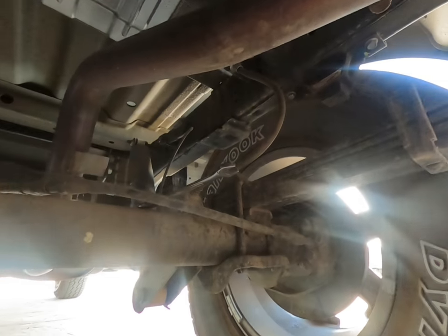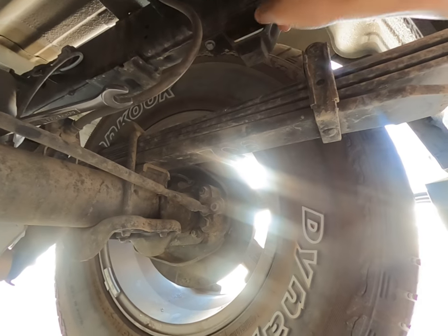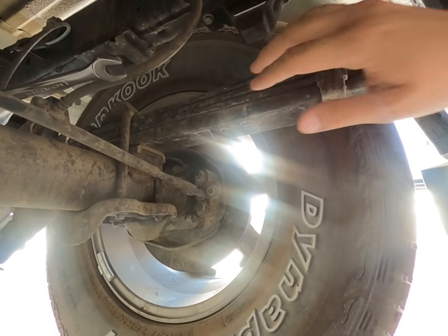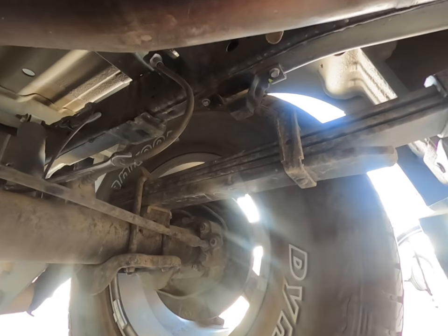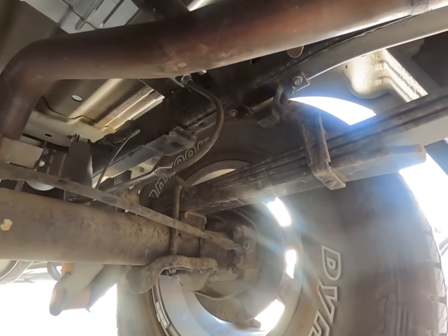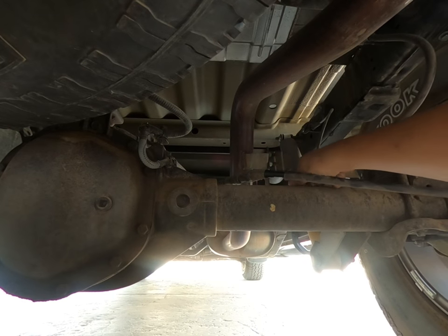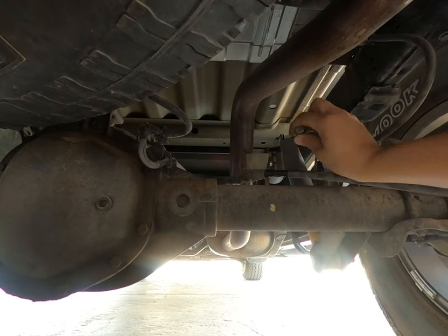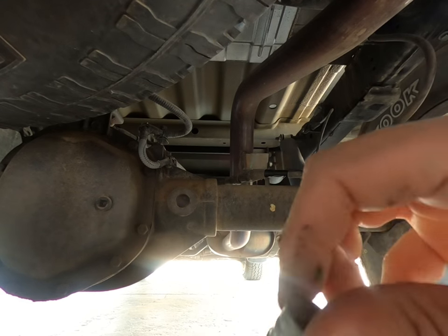One thing to consider is I am going to do a body lift — just twins in the back here next week. So when you're routing the line, make sure you have enough length just in case you increase or whatever. Shouldn't be that big of a difference, but always have some extra room. Got it loose. Like I said, this thing has barely any miles on it so it's not in bad shape.